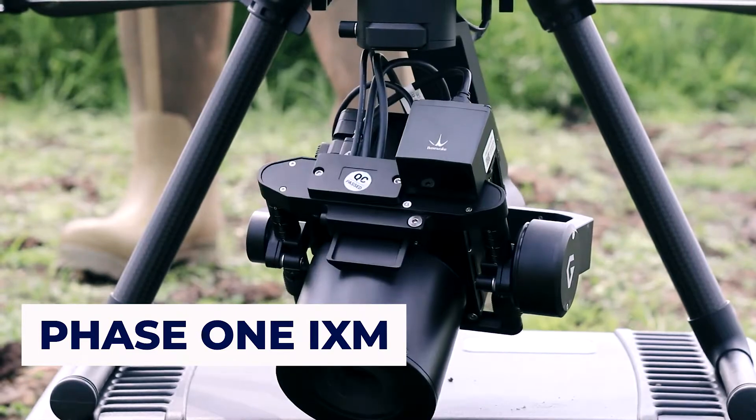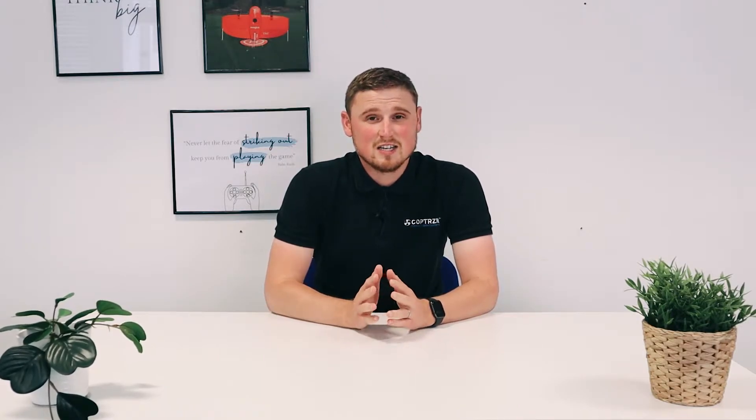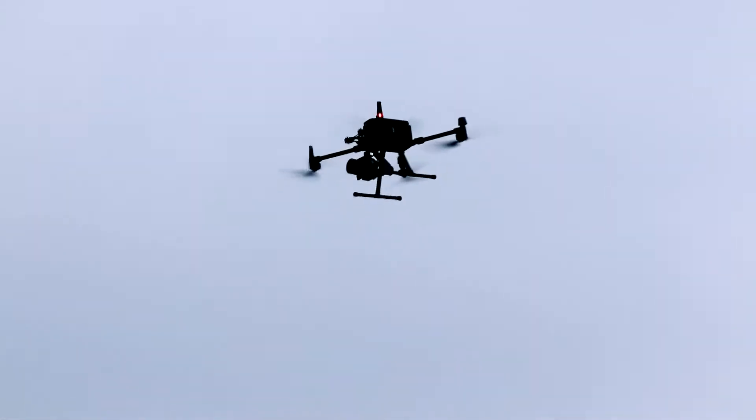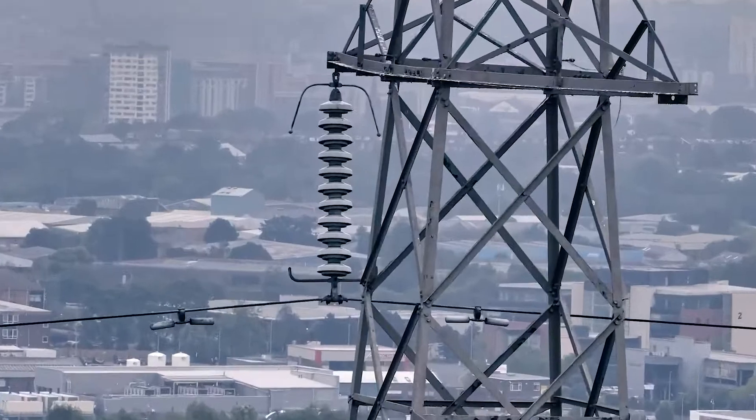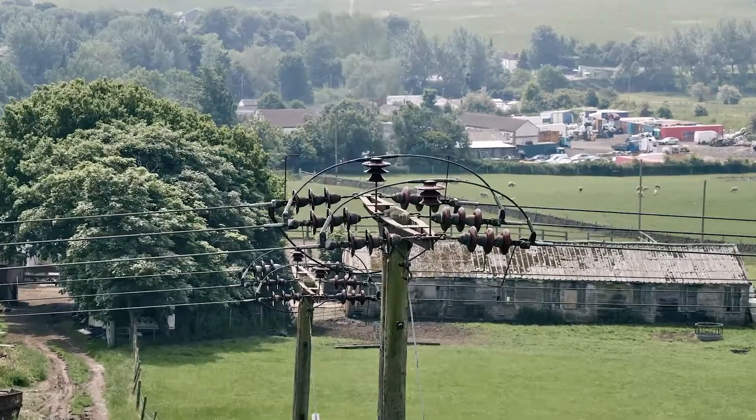At number one we have the Phase One IXM, which can be integrated onto the M300 using the P3 integration. If data quality, data integrity and efficiency are at the top of your list, then the IXM series is the perfect choice for you. It comes in two options: 50 megapixel and 100 megapixel. This is an industrial camera with metric qualities for the best possible data sets. It comes with a 35mm, 80mm and 150mm lens and can be used for both survey and inspection applications.